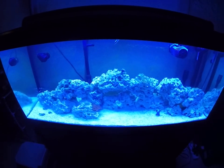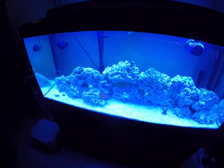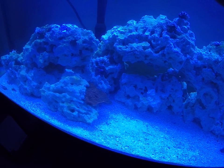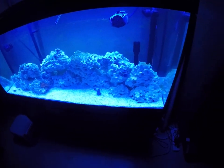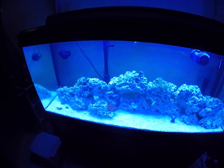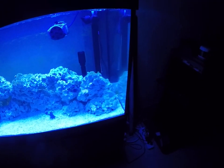My fish are doing really good, I don't have any issues there. My hammer does good, my toadstool coral is doing good, my chalice coral and my Zoas — I bought them with like two and a half little heads on it and it's got maybe eight heads on it now, so it's actually starting to grow. Nothing's really died in here except for some hermit crabs — I've had a few kill each other. Other than that, everything's been okay.